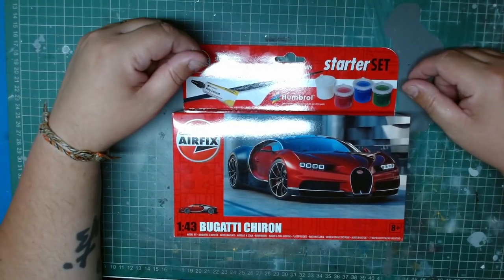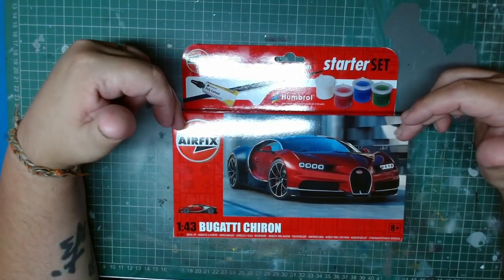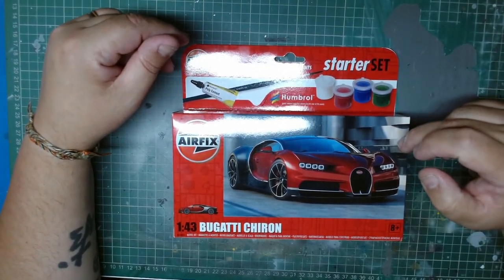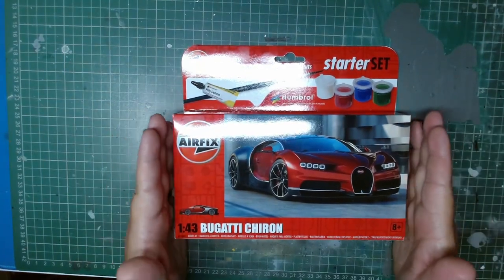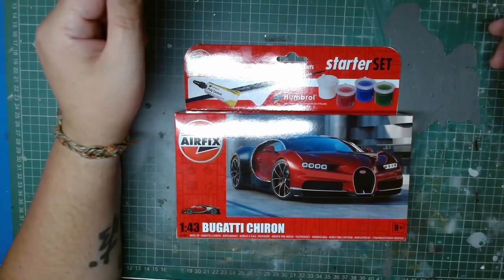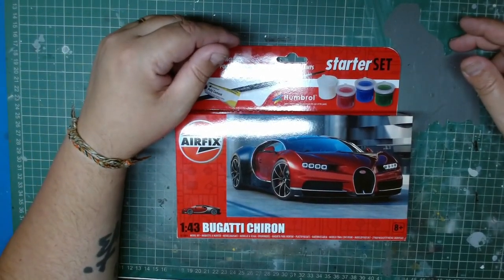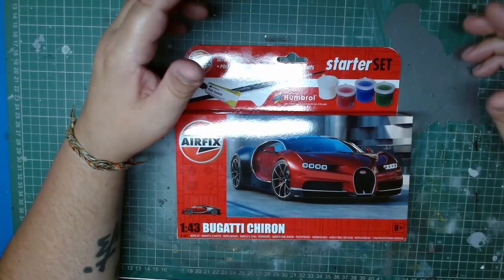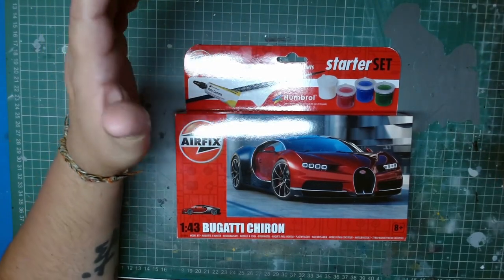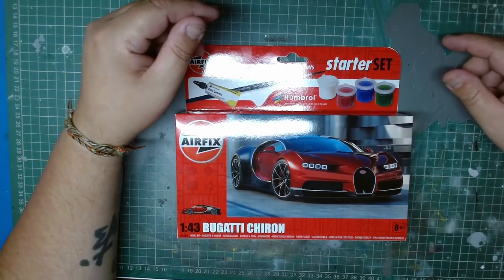Good evening guys, welcome to the channel again. Tonight I'll bring you the Bugatti Chiron 1:43 scale starter set. These scale models are designed to give the best possible experience to newcomers to the hobby, regardless if it's newcomers or returning people to the scale modeling scene. They are designed to give you the best experience possible, nice and smooth throughout.